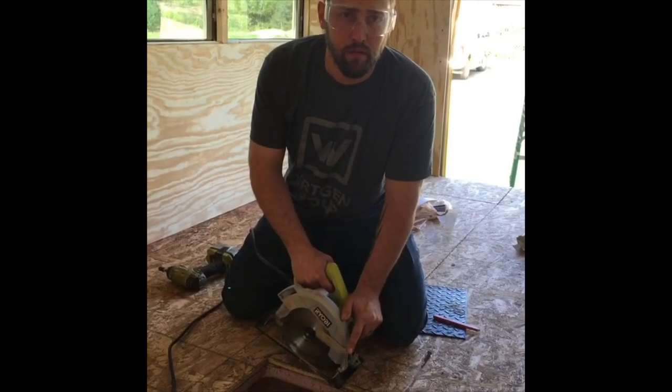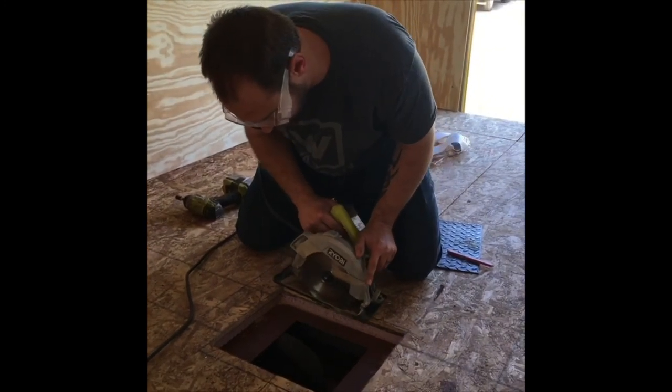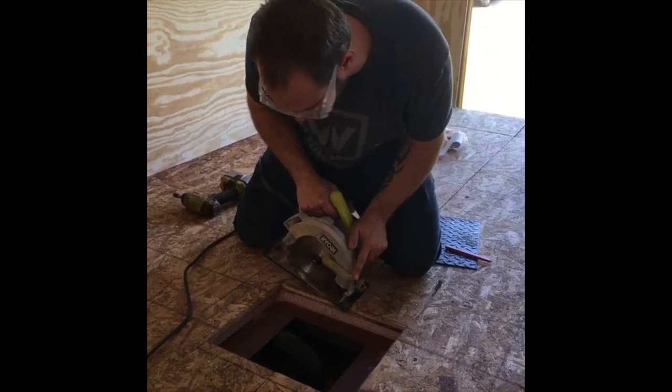The LED light strips will sit in this ridge, so we'll have some ambient lighting on the roof — they change colors. This is what's called a plunge cut. I've set my depth so that I don't go below too far and hit the metal. What I'm going to do is line it up on my line here and plunge it in, because I can't start outside of the bus.